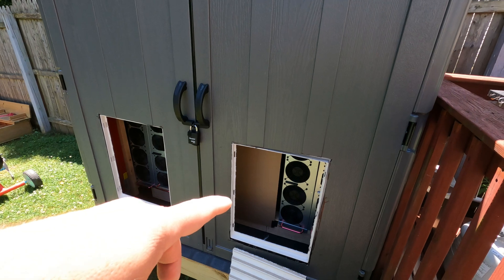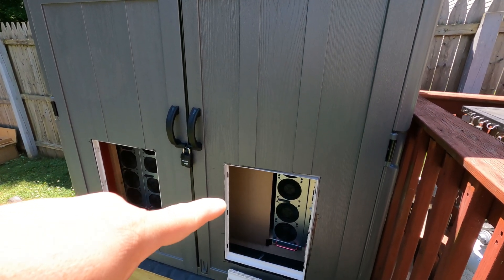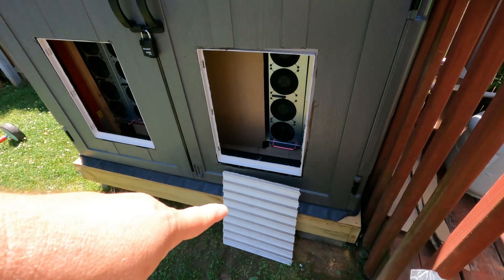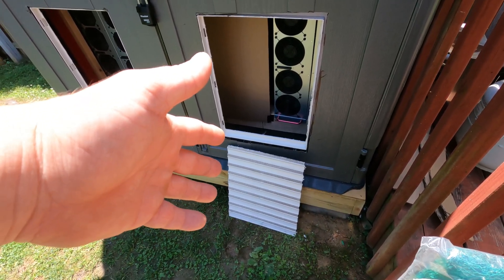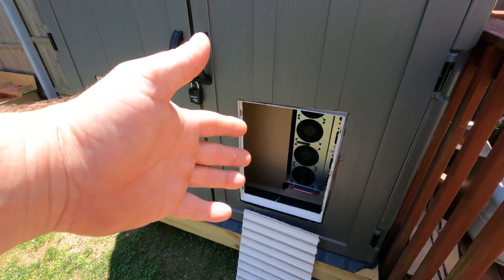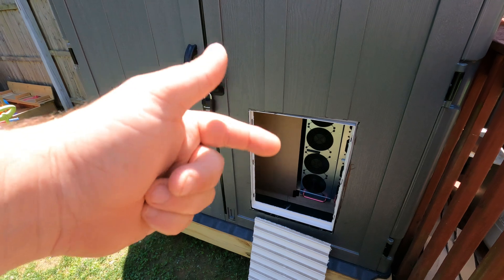Hey everyone, today I'm working on some venting modifications for the crypto shed. This came in a two-piece — the front louvers and the back louvers. I decided to cut out the back louvers. It does have vent holes but it's pretty restrictive. The second I cut those out and put the fronts back on, the amount of airflow increased easily three times, and it should still have enough protection against wind and rain.